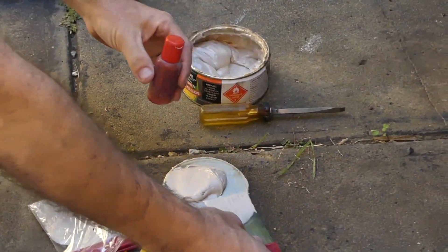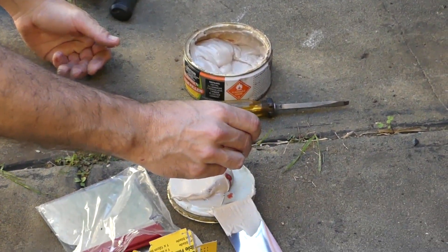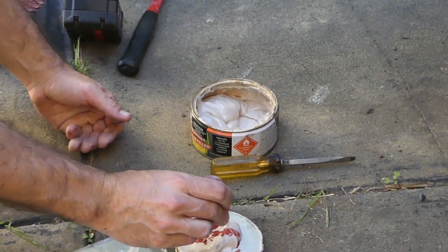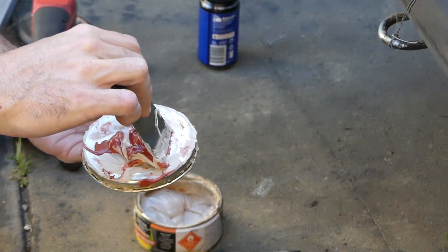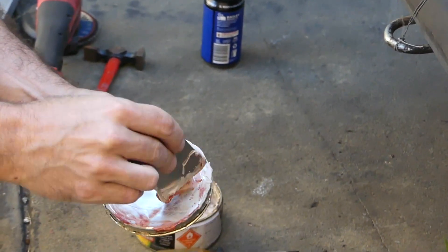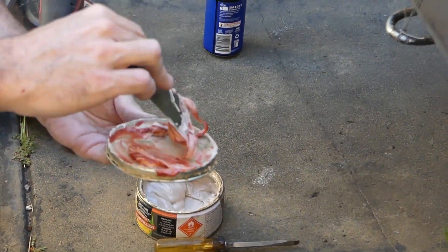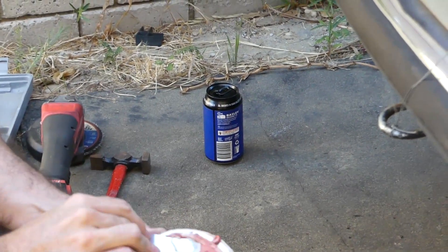I'm going to chuck in some of that hardener in there. Hopefully the hardener hasn't hardened up. Oh, look at that — still going. That's probably too much. So what is this called in the States? Bondo. I'm pretty sure that was just a brand name. I think I put way too much — that's going to harden real quick. You better get to work, stat, ASAP.